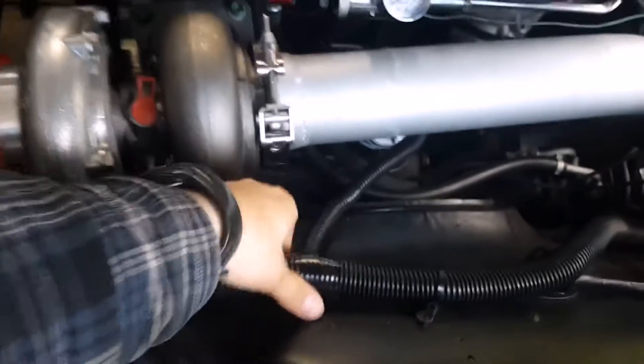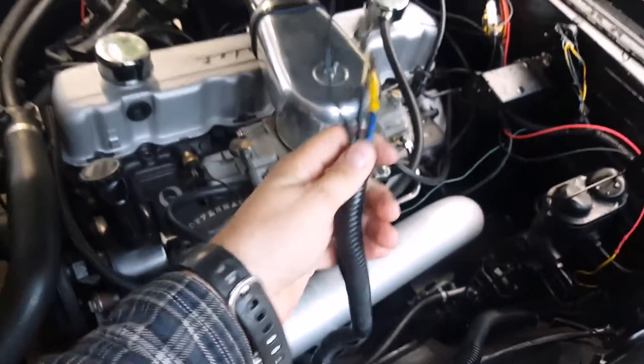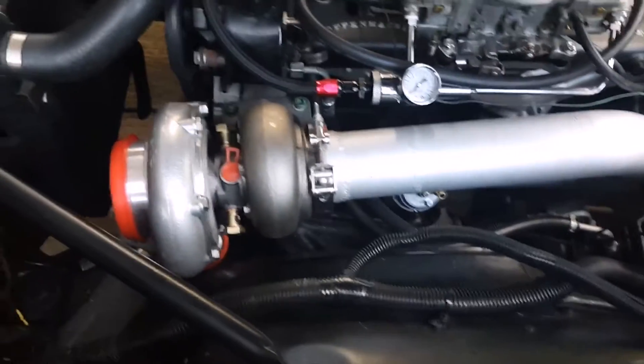I had to move some wiring here. You can see the alternator wiring comes along — it had to be extended about a foot so that I can put it in a position where it's not going to be touching anything hot.